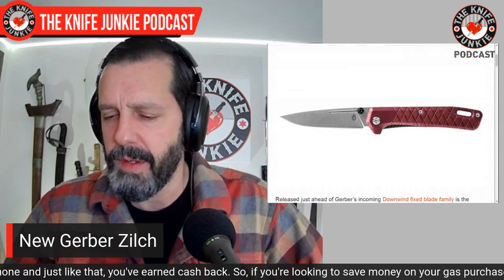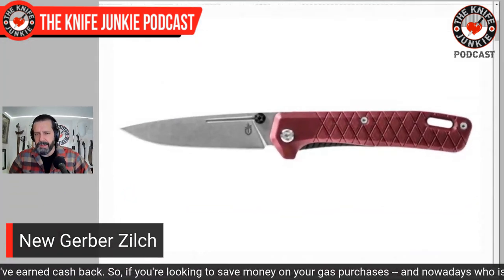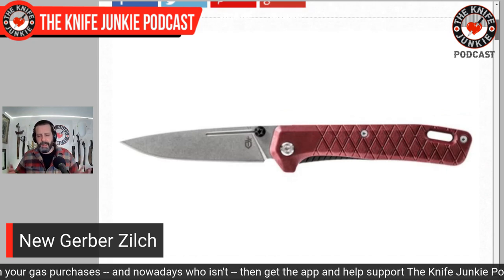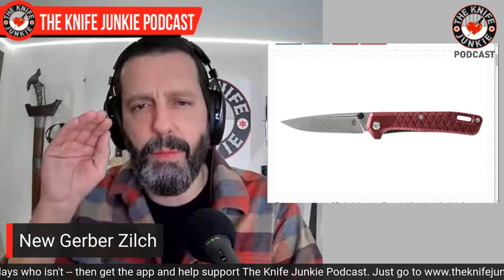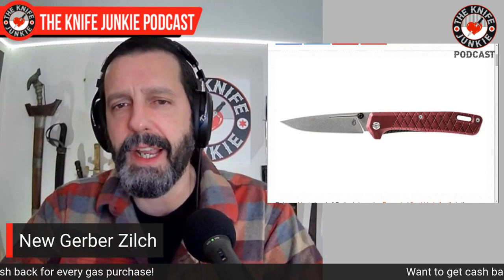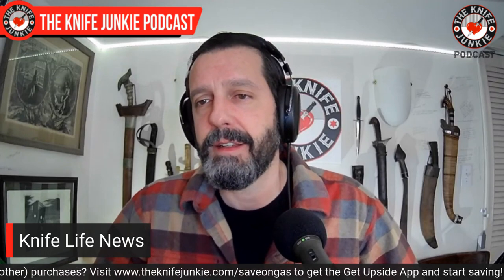It's super inexpensive — it's got a liner lock and 7CR17MOV. That's the trade-off, but if you've used 5CR15MOV in a knife from a big-box store, it's actually been fine for light use. I have a feeling this little Gerber Zilch at $28 will probably do pretty well. To me, this is an exciting development — not a cheap Gerber, but I like the design and it seems like more thought has gone into it. Easy on the wallet, easy on the eyes, I must admit.